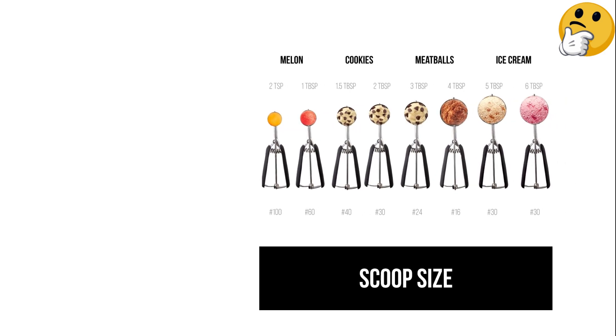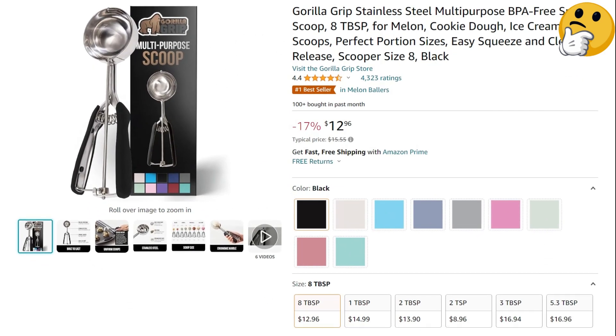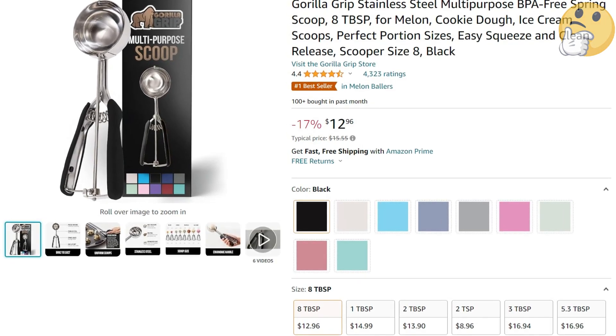While it can be used to measure and scoop a variety of foods, many customers noted it's not the best for ice cream. Along with being easy to hold and use, it's also easy to clean by hand-washing or running through the dishwasher.